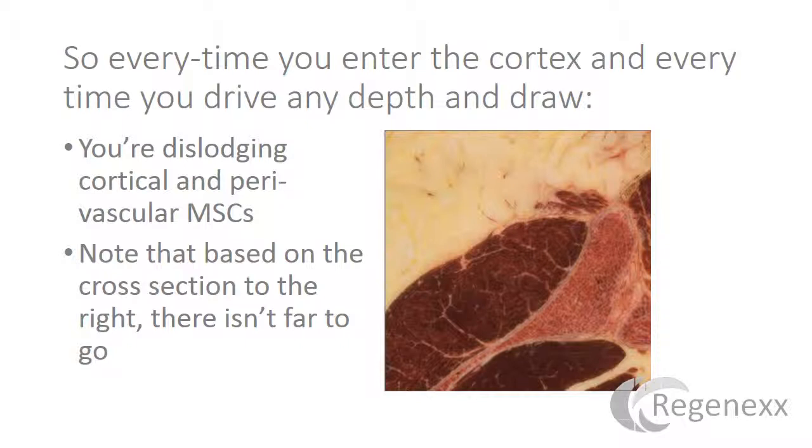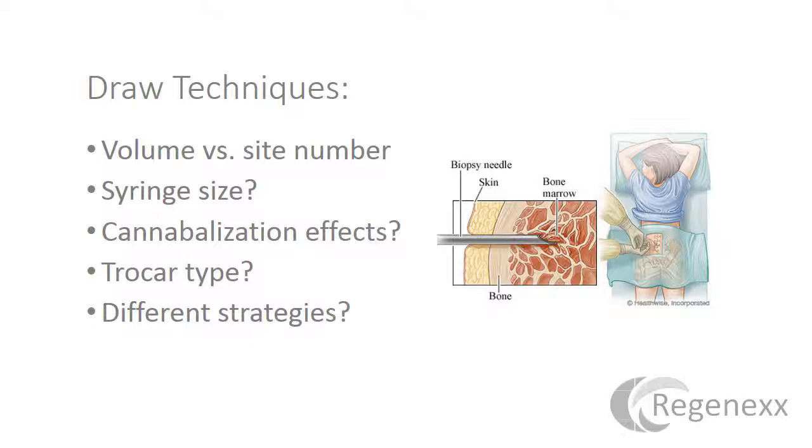Note, based on the cross section to the right, there isn't far to go — so there really isn't an opportunity to do a lot of driving around in the bone marrow space. We'll talk today about some different draw techniques: high versus low volume versus site number, syringe size, whether or not there are cannibalization effects, the trocar type, and then overall strategies.